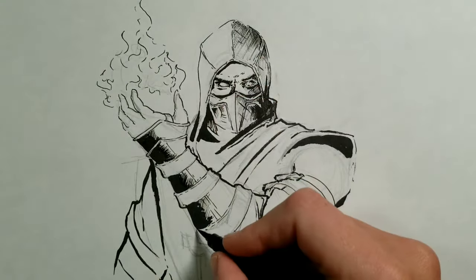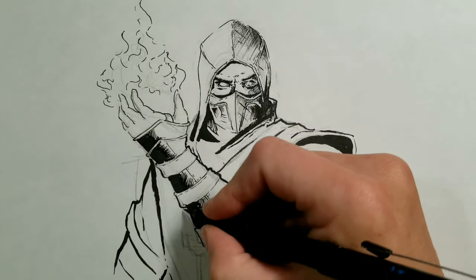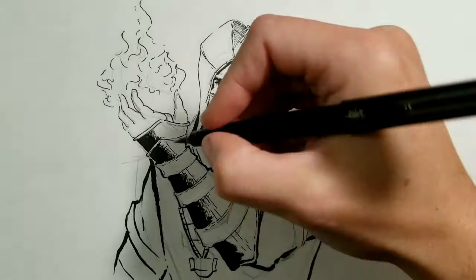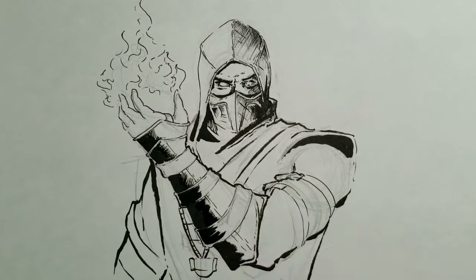How many of you guys were into Mortal Kombat when you were younger, or are you currently still into it? Let me know in the comments — who's your favorite character, who did you always play as? Or did you rather play some other kind of not-as-violent game?